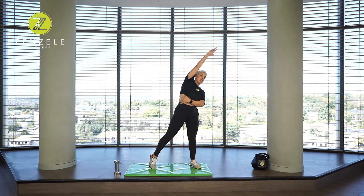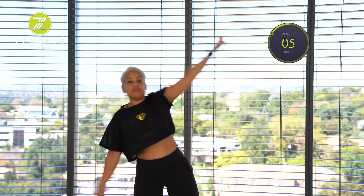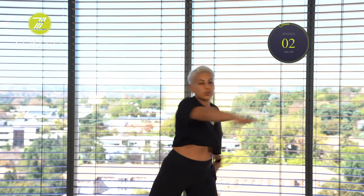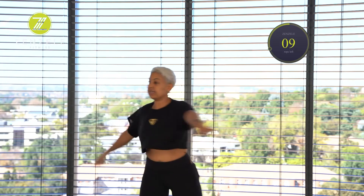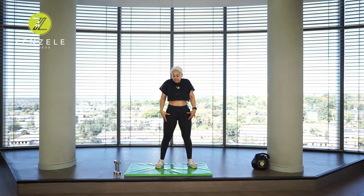We're going to reach up and over now, feeling even more of a stretch into the side body. One, two, three, four, five, six, seven, eight, nine, ten. Take it across — one, two, three, four, five, six, seven, eight, nine, and ten. Right, rolling out the shoulders back, rolling them forward, rolling the head around in one direction and then in the opposite direction.